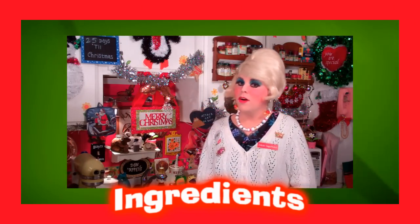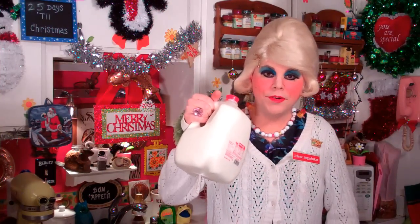You'll need the following ingredients to make my Trillapark Potato Soup: some potatoes, some whole milk, one onion, some salt and pepper, and one stick of butter.